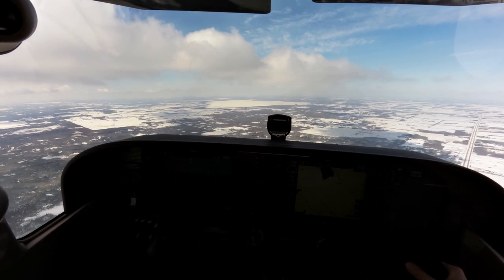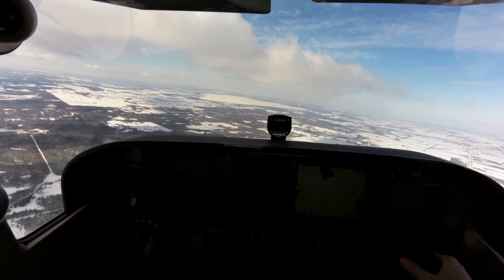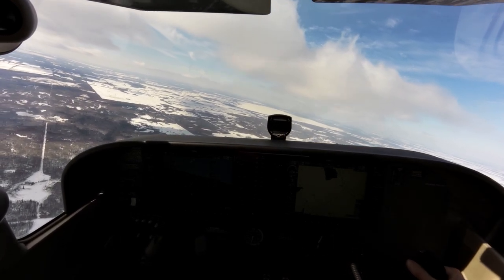And then when do we level off again? We're going to level off — for this exercise today, we'll do it at 5000. We don't want to go more than 10 degrees pitch up. So that's the nose-up unusual attitude recovery.